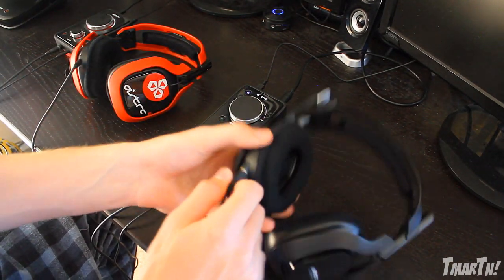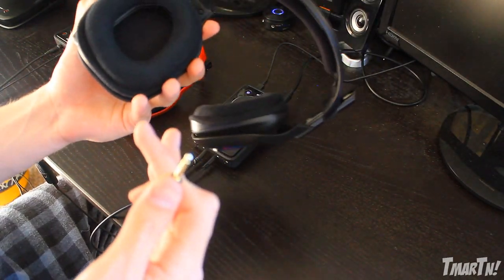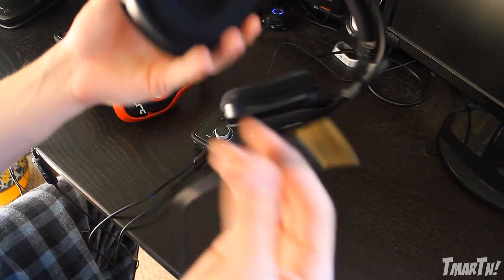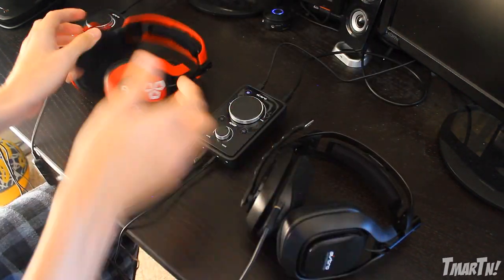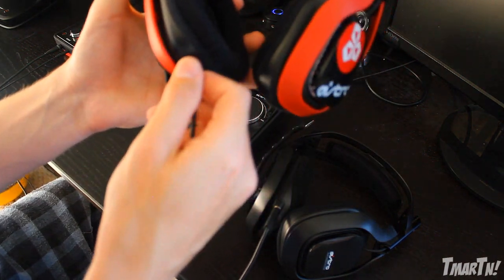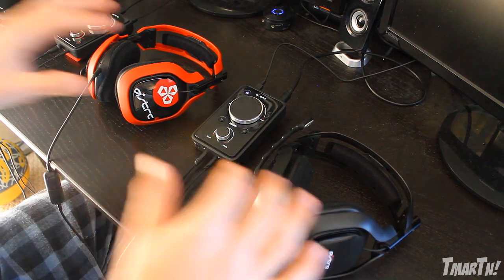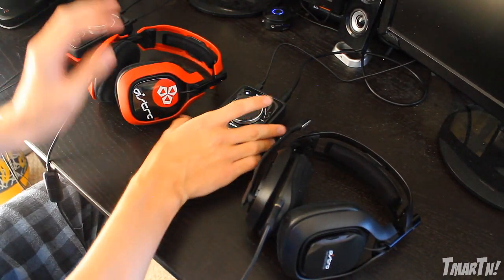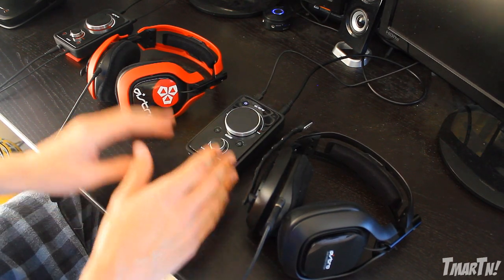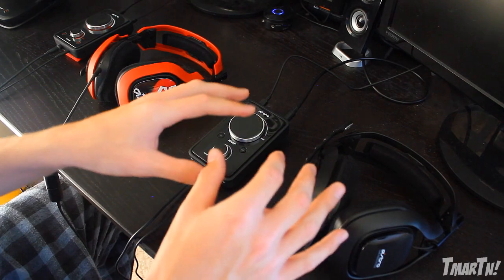Another major difference is the cable now disconnects. So if you want to get up and walk somewhere and keep your headset with you, you can do that. Or if this cable goes bad, you can now replace it a lot easier than with the old headset where the cable was built in and you couldn't take it out. That's a nice little feature they added. The main difference between these two systems is the Mixamps themselves - this new Mixamp is a really crazy improvement and it's what makes the new A40 the new A40.